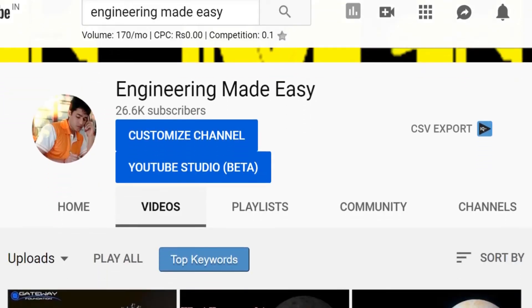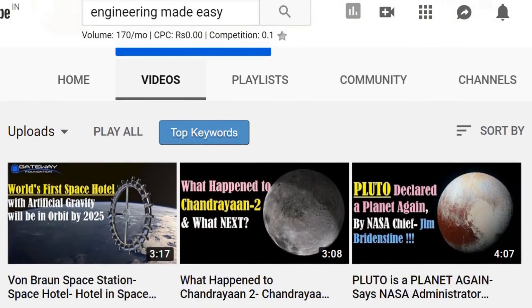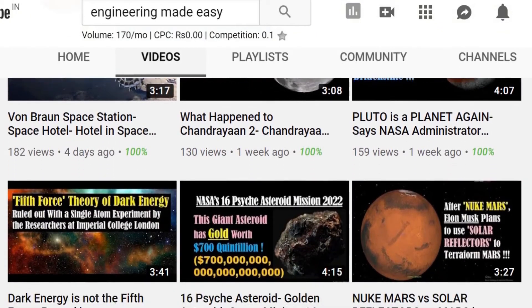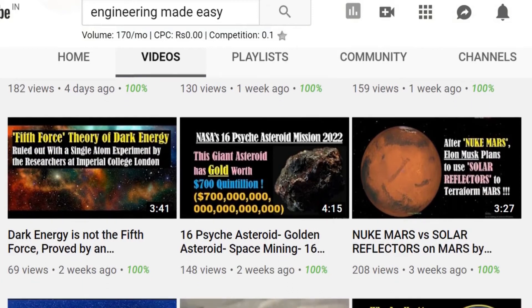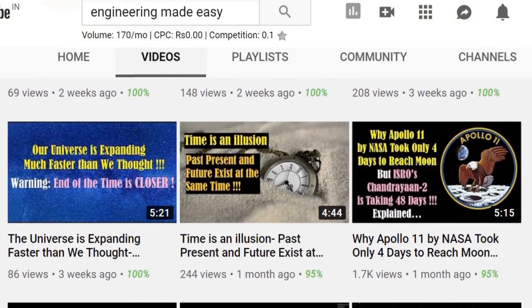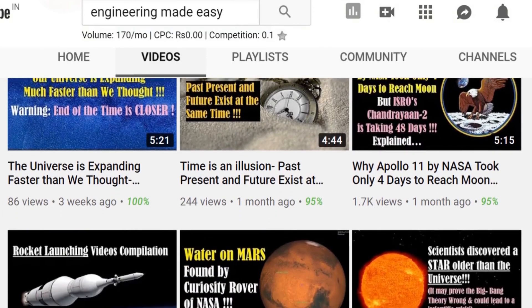If you liked the video, please click on the like button and share it with your friends. For more such informative and interesting videos, you can subscribe to my channel Engineering Made Easy. Thank you for watching the video till the end. See you soon in the next video — till then, bye bye and take care.